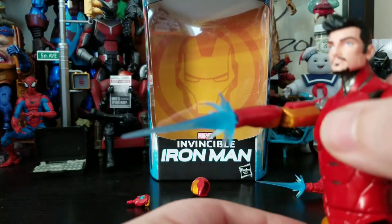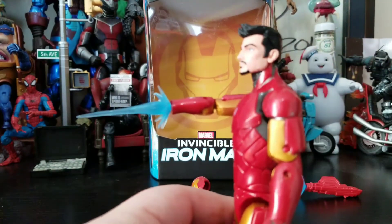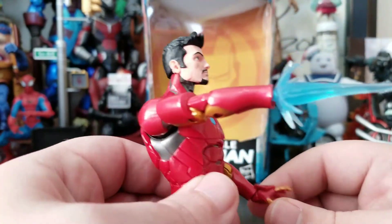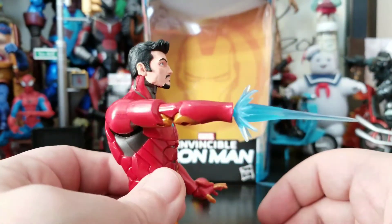Give him a Mega Man arm — that's pretty cool. Pops right in. Like, I lost my hand!